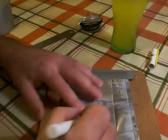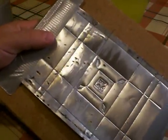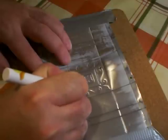Now it's time to start embossing a pattern on the box. I went for a combination of squares and curls, but you can do anything you like, even lettering. But remember, if you do lettering, you're working from the inside surface, so you have to write it backwards.